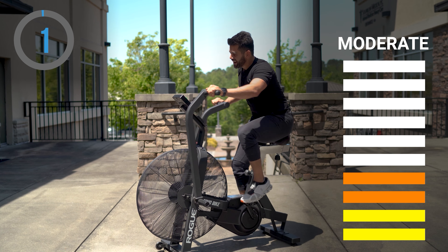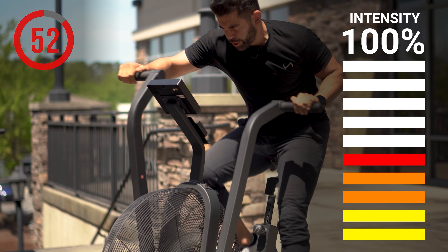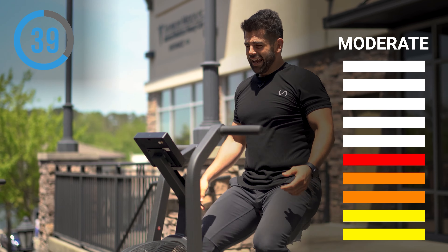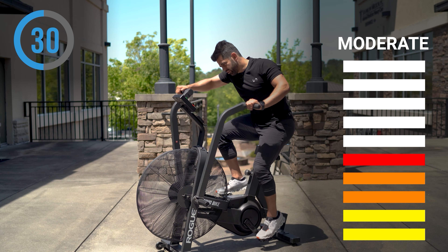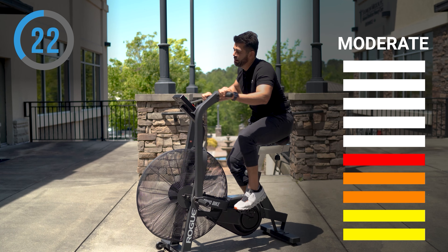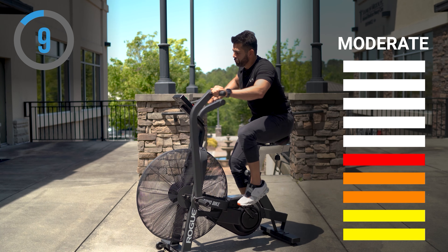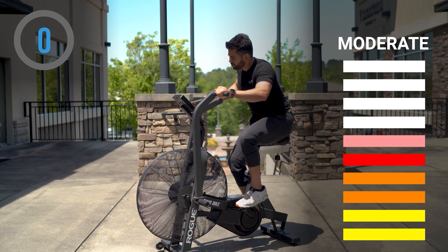Now we're going all out — 90 to 100% for the last six rounds. I titled this video for beginners, but this routine can be intermediate to advanced because when you're pushing really hard, the recovery is the most challenging part. 50 seconds is not that much time when you're going 10 seconds all out. Round five — five more rounds to go. Trying to give it 90 to 100% each time.